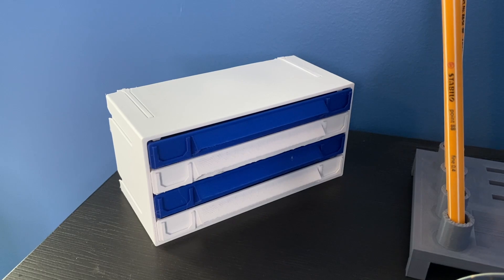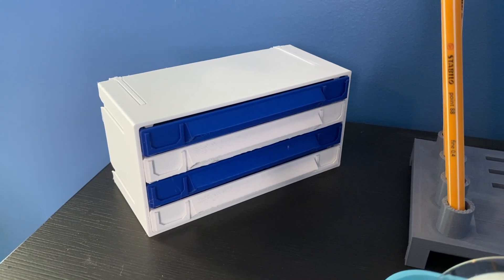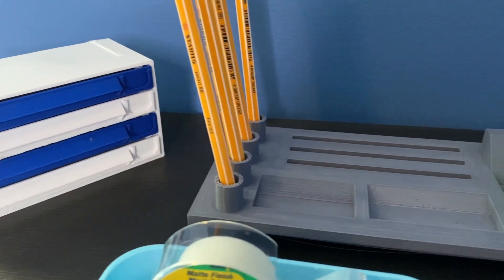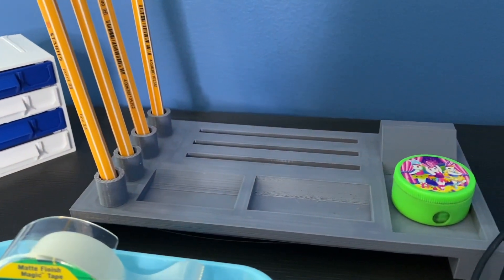Hi, I'm Megan. And if you're new to the channel, our channel is all about 3D printing how-to videos and 3D printing ideas, just like this one. Today, we're going to show you how to be creative and use 3D printing to set up the perfect workspace or homeschooling space for your child.